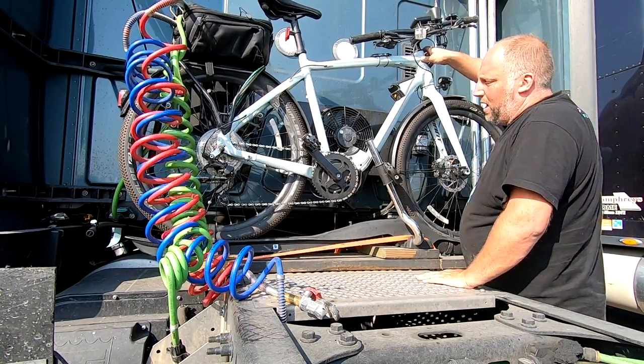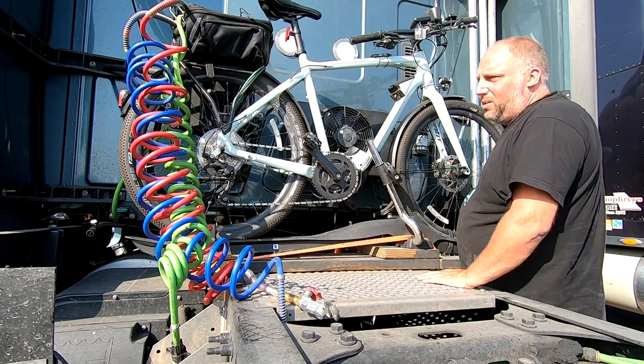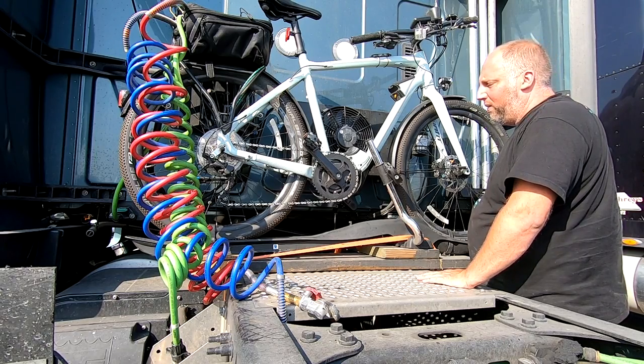I've checked the extremes on both sides — both full turning extremes — and it does not cause any interference with the airlines. Even the reefer does not hit any of these things, the seat, or the handlebars. The bike wobbles a little bit but it's supposed to — that's just the way the rack is. I've driven about twenty thousand miles with this so far and haven't even come close to seeing it look like it's going to come off.